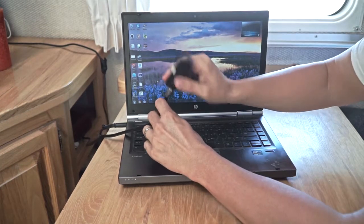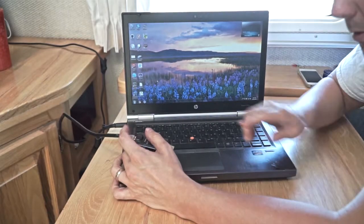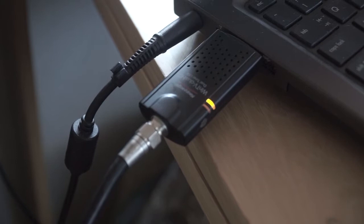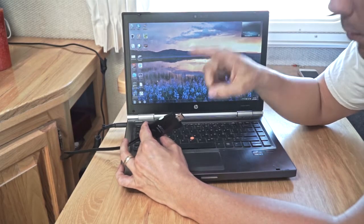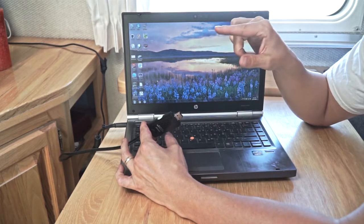So now it's all one piece, and this connects to this laptop. I will show you the software. This card comes with software, but I do not use it. If you have a Windows machine, I would recommend that you use Windows Media Center rather than the built-in software, because quite frankly, it's much better. So I'm going to show you that now.